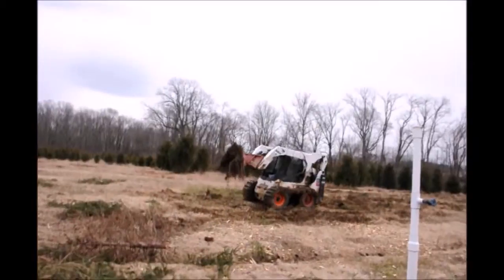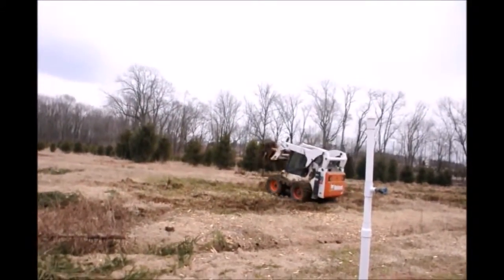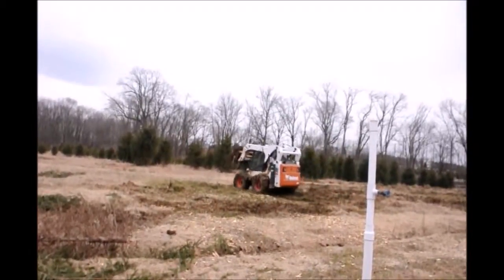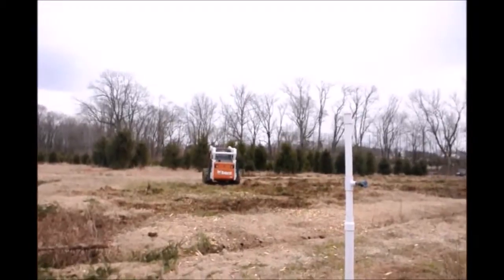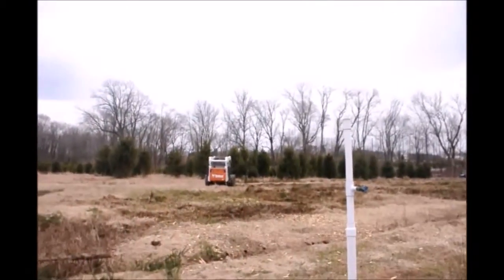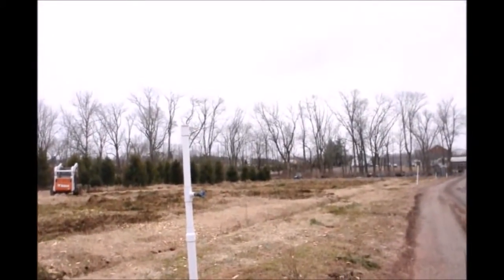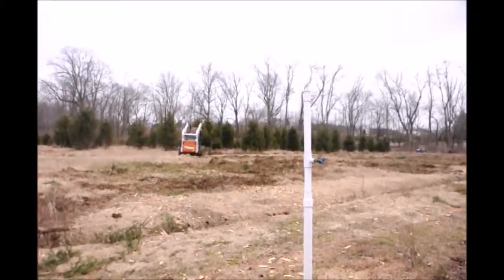After he pulls the stump out and shakes a lot of the dirt off, sometimes he'll jump it down on the ground and run it over with the machine again, but then he goes over and dumps the stump with the roots into an area we told him to dump it. Right now we're dumping it in a ditch right through there because we're going to fill in the ditch this year, but every year it's just a little bit different.